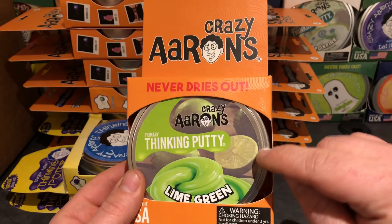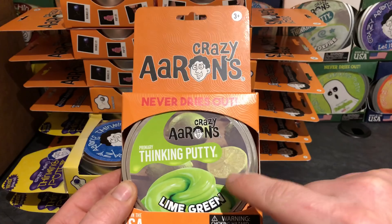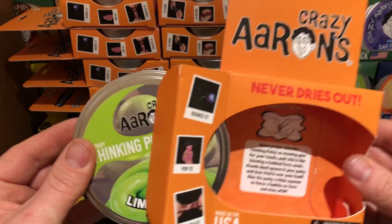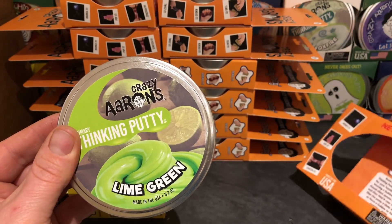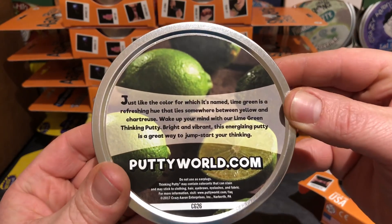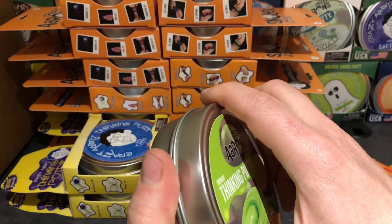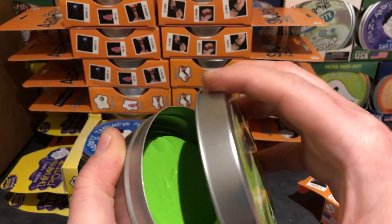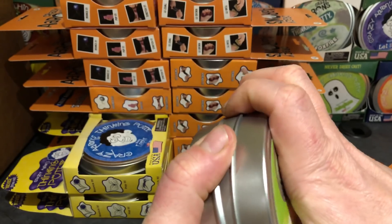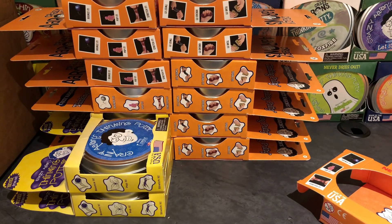Next: Lime Green. Look at those limes on that one! I love Crazy Aaron's new background design — those are awesome. I have to show the back of it. This one just says 'pause for a second.' Do you guys at home have all the primary colors? I was surprised at how many I was missing. Look at that color — that's amazing. This one's going to be one of my favorites, I think. That actually does look awesome.